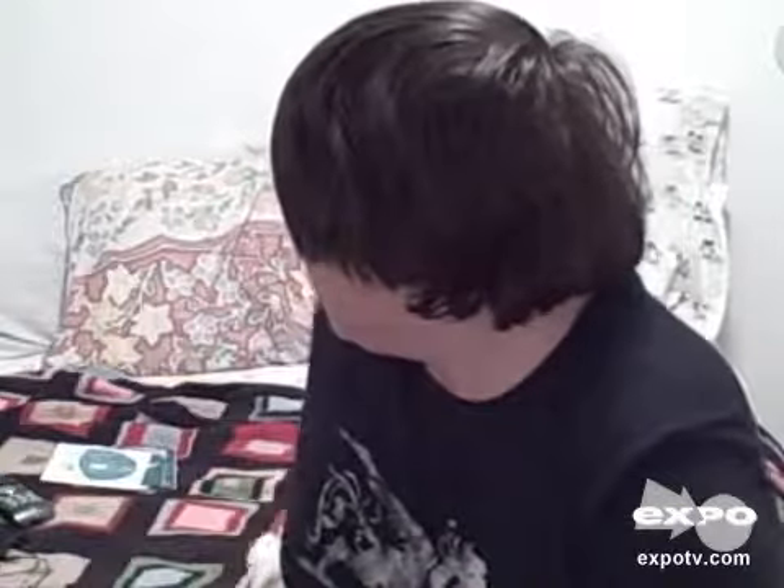It's got a cool box — you need a cool box. Just like the iPod has a cool box, this is the best box in the world. And I think that's it.